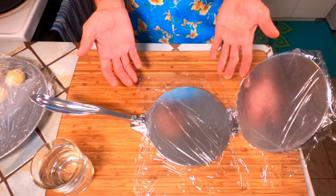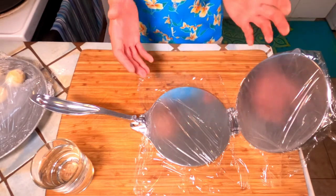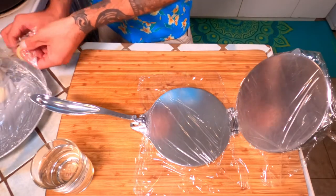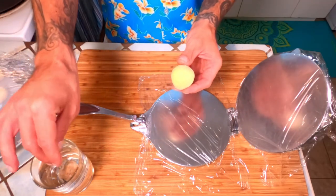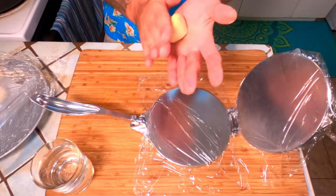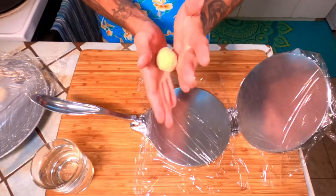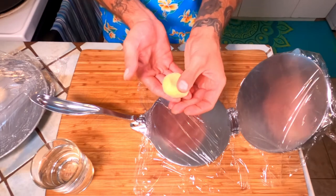Now it's time to break out the tortilla press. Line the top and the bottom with separate pieces of plastic, as I've already done here. Get yourself a little bit of water on hand. Take your masa ball, dip it in just a little bit of water — you want to make sure the exterior hasn't formed a crust, keeping it nice and supple. Then flatten it just a little bit.